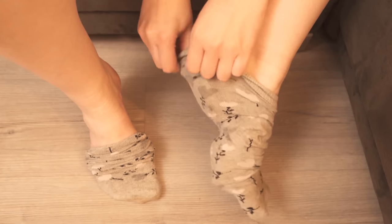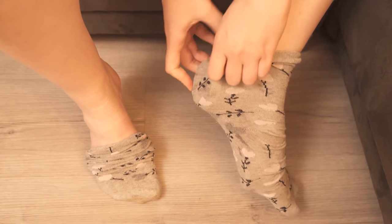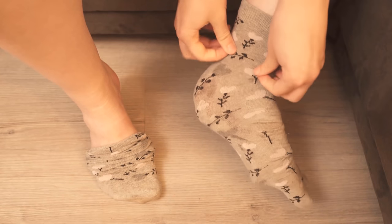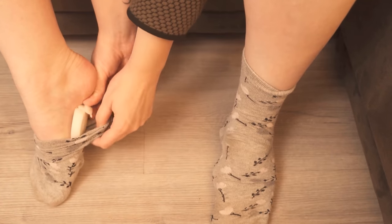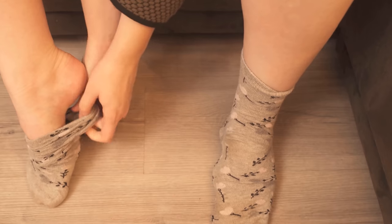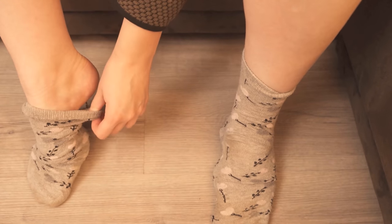Onions in your socks have other benefits as well. This is mainly because many nerves and blood vessels end in the soles of your feet. It also has a similar effect to a foot reflexology massage, which is said to have a positive effect on the organs and improve blood circulation. You can thus also use the onion in your sock to ensure that the body slowly detoxifies.